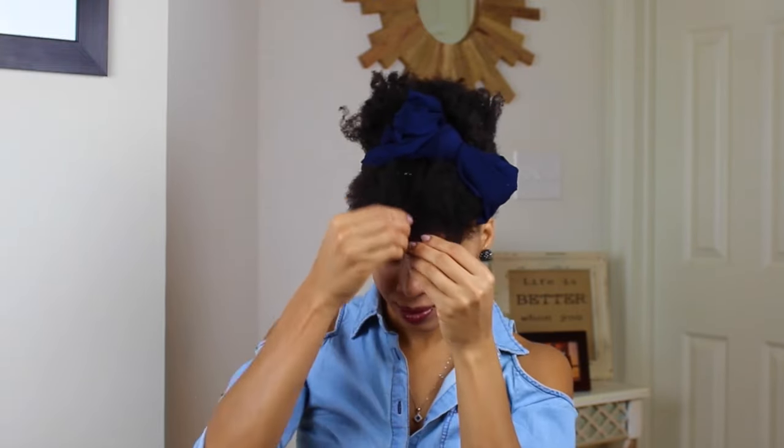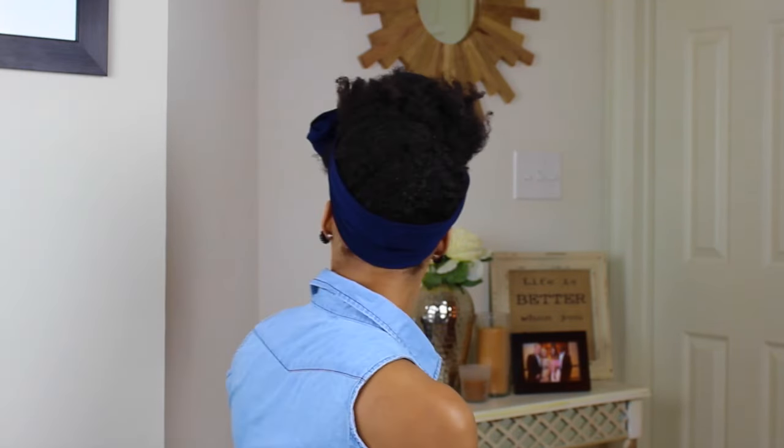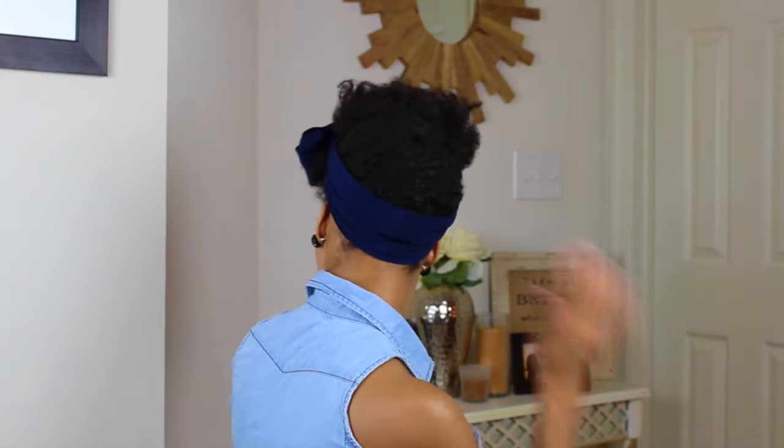That's the look — it was pretty easy. If you need a more in-depth tutorial for the bow, I do have that on my channel. It's the bow tutorial and it's pretty easy once you get the hang of it. It's a super girly look and I absolutely love it — it's so cute, easy, and fun.